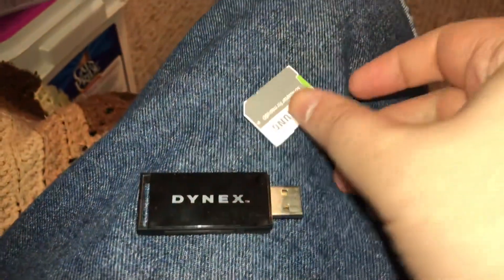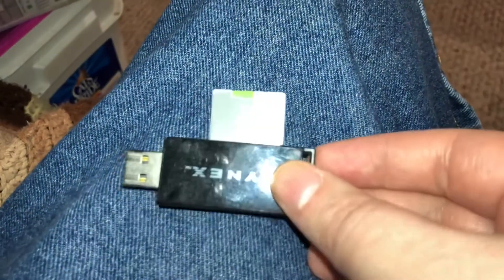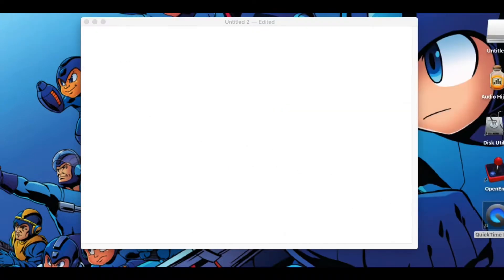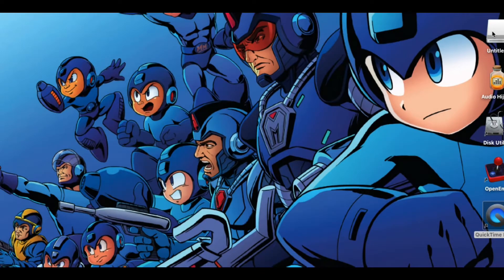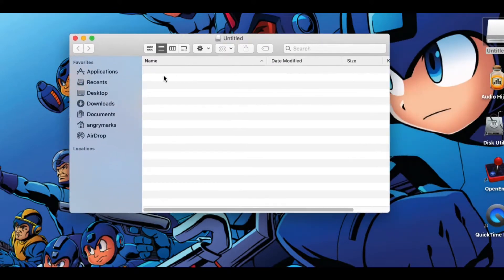Step two is you're going to have to reformat this bad boy to FAT32. If, like me, your computer doesn't have any SD or micro SD card slots, use a USB adapter and plug it into the USB port. Step three is pulling up the GitHub page with the jailbreak — I'll put a link in the description. As noted on the GitHub page, FAT16 and exFAT are not supported, and mine came as exFAT by default, so reformatting was necessary. It's also a good idea when starting a new project to format it the first time to make sure it's in the correct orientation you want.